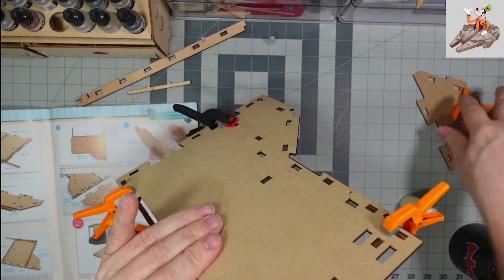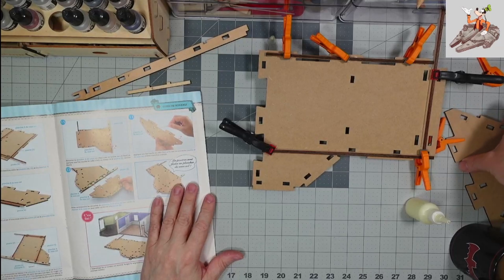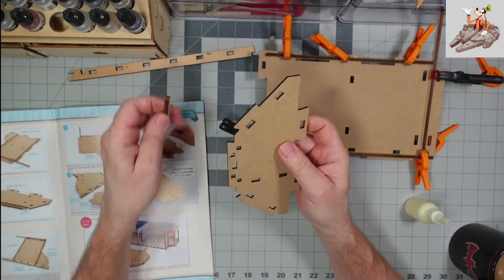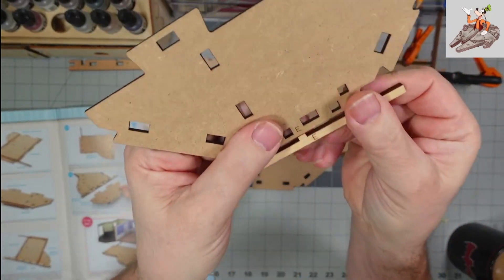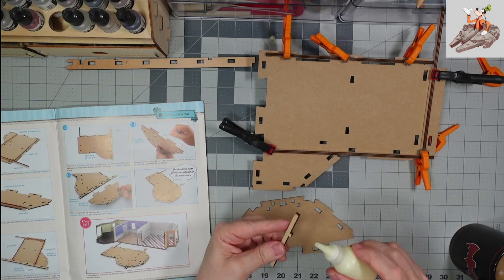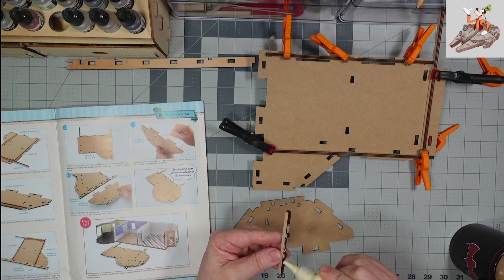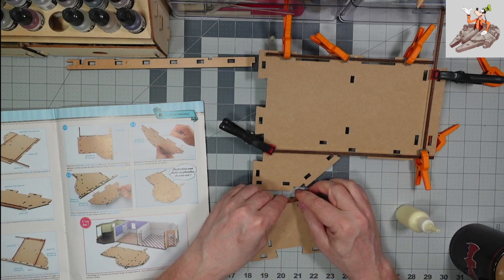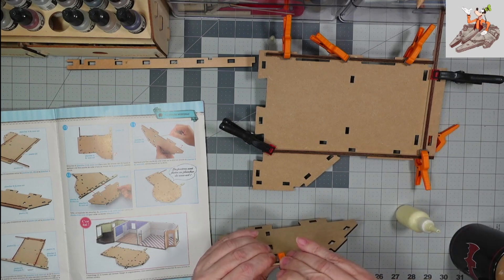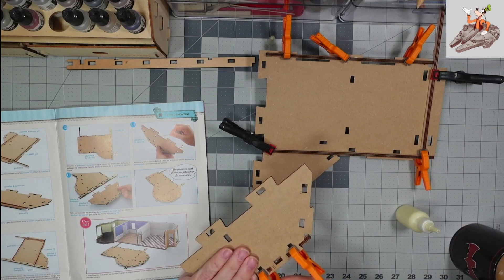I'm going to set this piece aside — that should be good. Now we're going to work on this smaller piece, and this is part E. E and E are going to line up just like that. We need to put the glue here, and glue here and here and here. It does not need a ton of glue because it does fit very well. We'll grab these two clamps just like this.